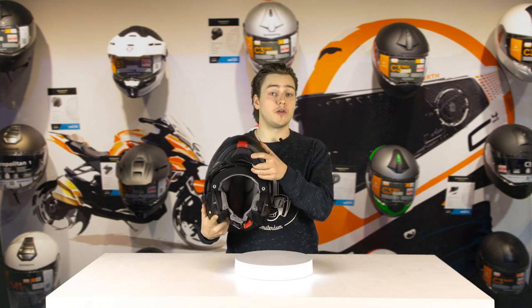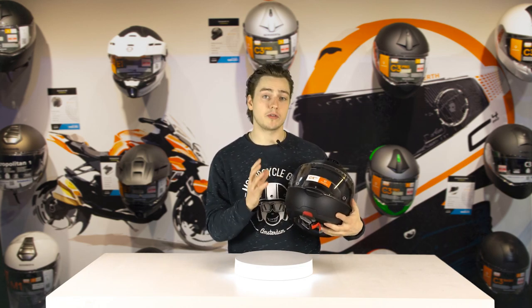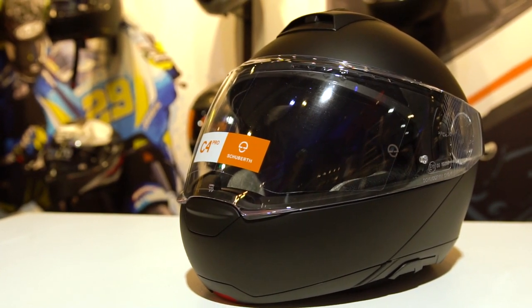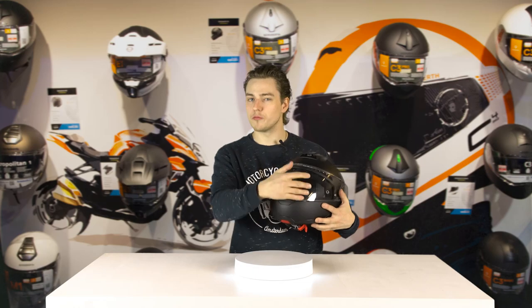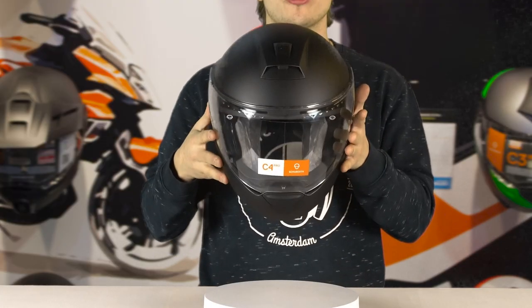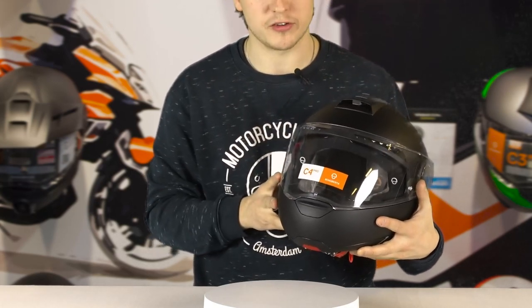Another improvement on the C4 Pro is the fact that they have chosen to use the original Pinlock brand for the anti-fog lens, which obviously goes on the inside of the outer visor. Because the outer visor is really long and really wide, even when you're riding in a more sporty position, you'll still be able to see very clearly and won't be looking at the edge of the Pinlock visor, which is pretty nice.